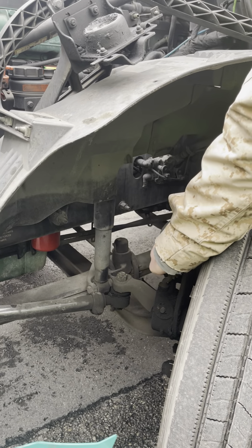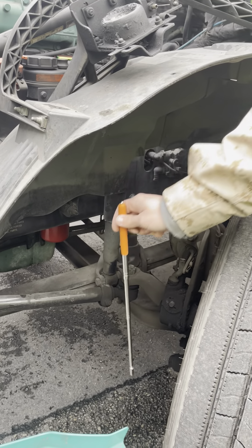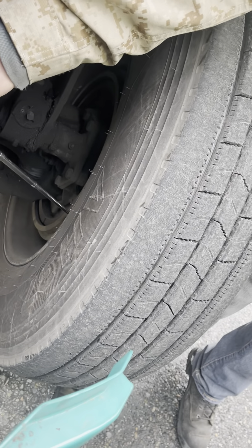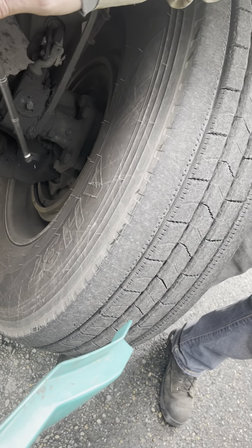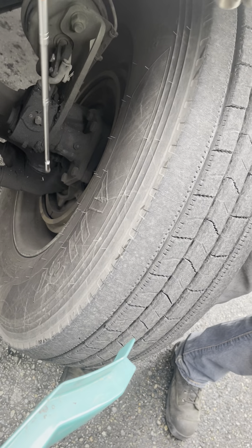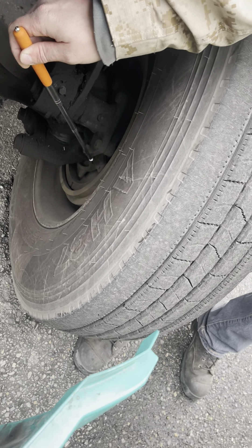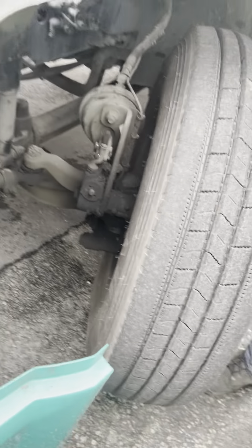With the brakes released, I can pull the push rod no more than one inch by hand. The brake drums are securely mounted. They are not cracked, dented, or damaged. There are no loose or missing nuts or bolts. The brake drums and linings have no oil or grease on them, and the brake linings are not dangerously thin.